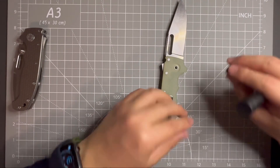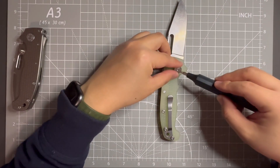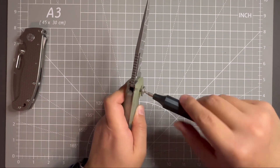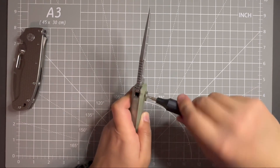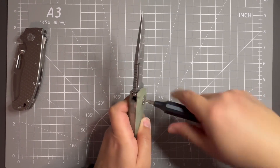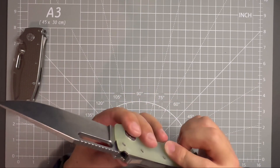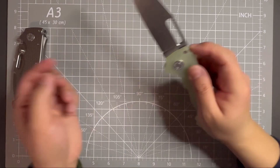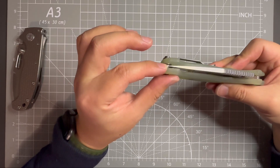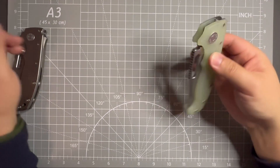Last thing I need to do is put the pivot back, and yeah, I need to change it to T10. Almost done. There we go. Make sure it's flush. All the way in. Check everything — looks good. Action is good, blade centering is good.